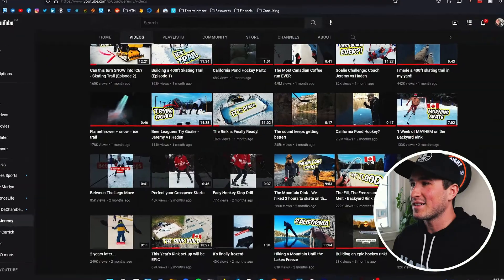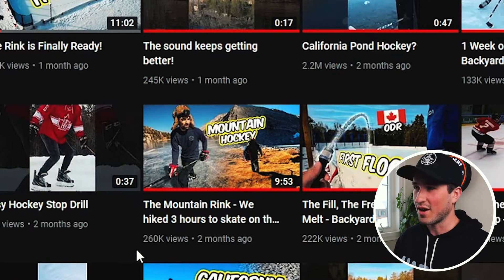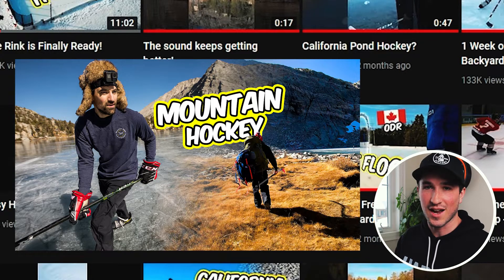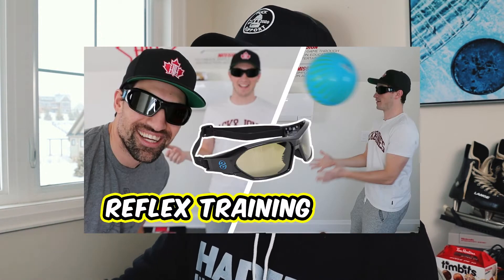Mountain Hockey is probably my favorite thumbnail I've made all year — and probably all of last year. It shows Jeremy, introduces the character, shows he's skating with a hockey stick. The way I blended the two photos together so it looks like one is subtle but important. In the past we've done straight hard lines between two different photos and it's distracting, whereas here it clearly shows there's a mountain, someone's hiking, and then they're skating — the summary of the entire video. Two thumbs up.